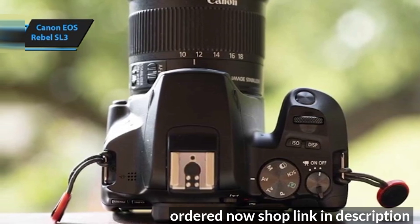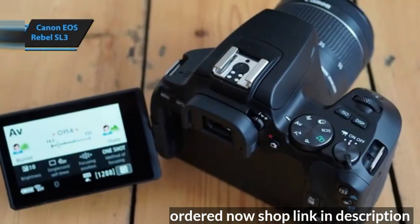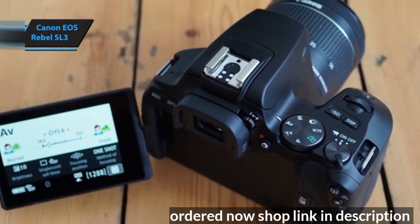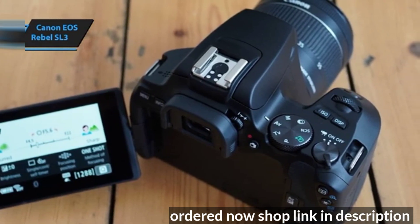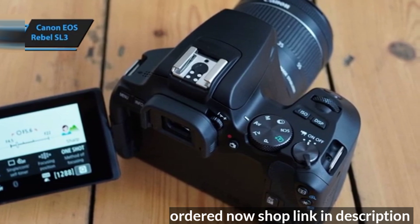In terms of battery life, the SL3 outperforms many cameras in its class. It can capture approximately 1,070 shots using the optical viewfinder or about 320 shots in live-view mode, according to CIPA testing standards. This gives it an edge over many mirrorless cameras in the same price range.